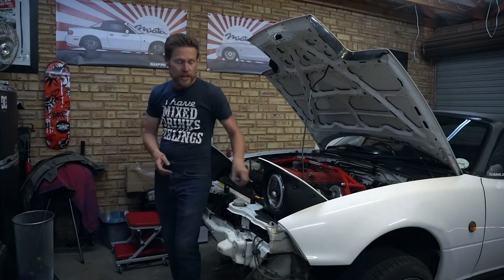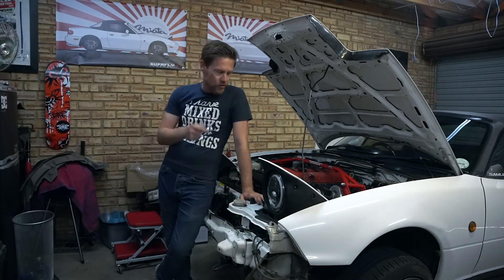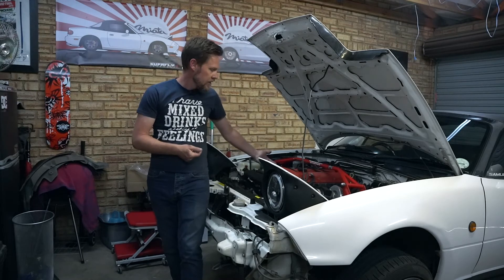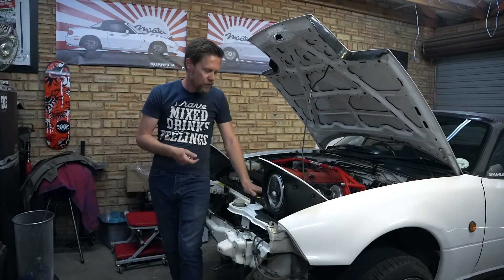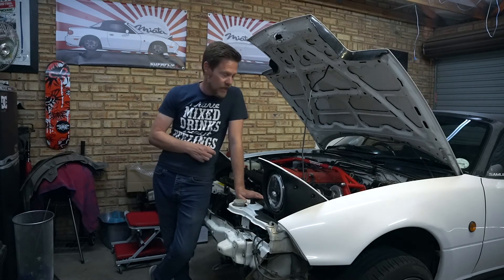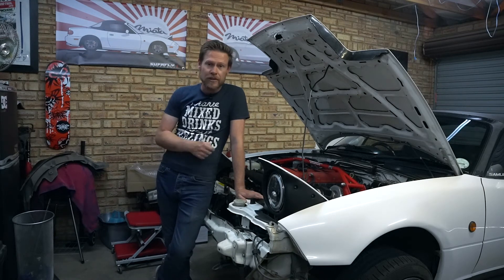So next on the list is going to be putting the bumper back on and the air dam, and then trying to get the oil feed and drain sorted — drilling into the sump and getting it underneath the intake to reach the oil pressure sensor and teeing off of that for an oil feed. That is a bit of a daunting proposition.